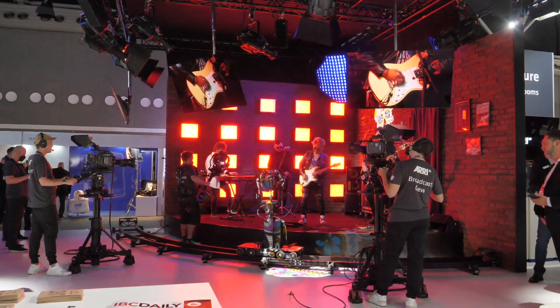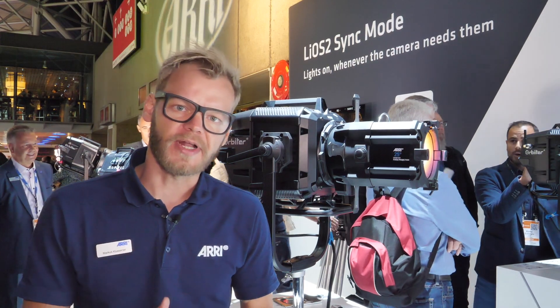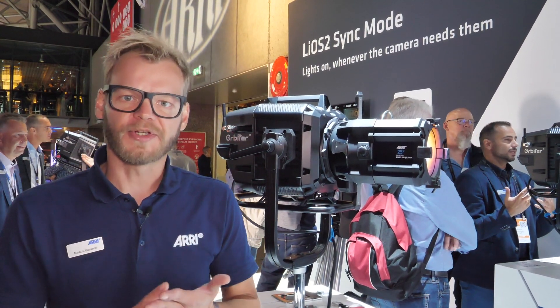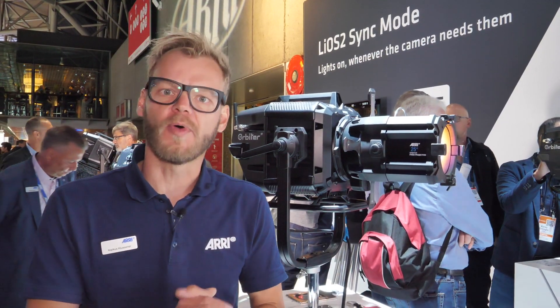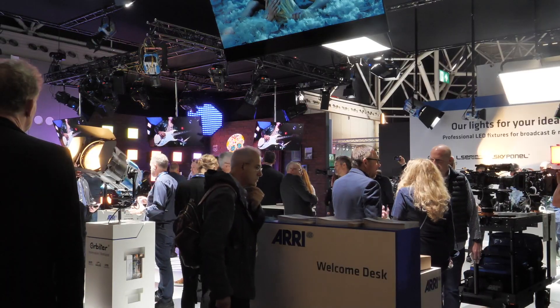Another thing we are introducing here at IBC 2022 together with myOS 2 for the Orbiter is a synchronization functionality. With this synchronization mode, we can run our Orbiter lights in sync with the camera rolling and the camera shutter angle, so the Orbiter and camera will always be in sync, giving you precise light control when the camera needs it.